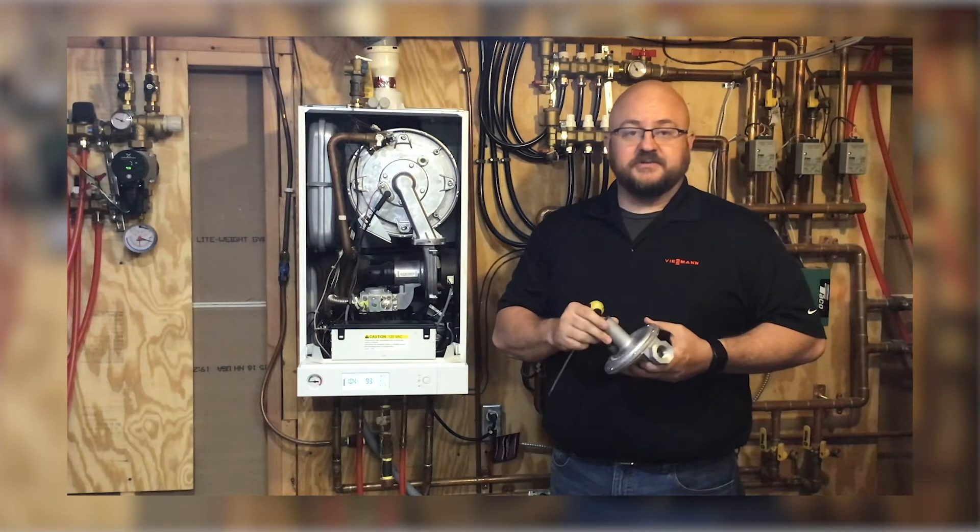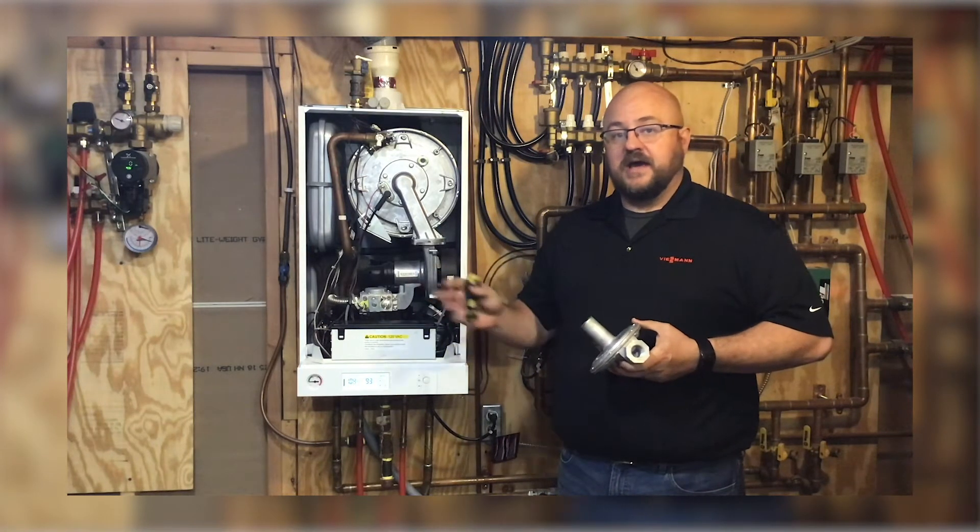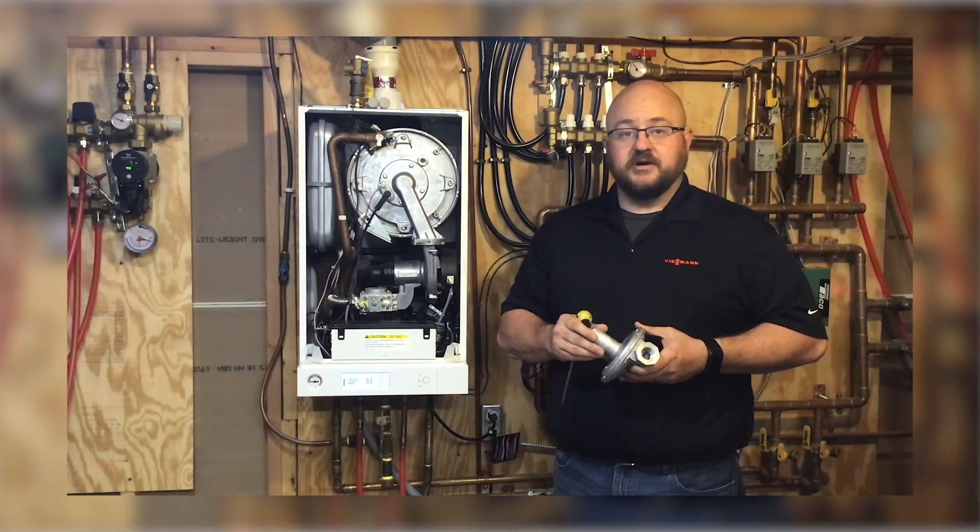Before you can make any adjustments to your regulator though, you have to have your manometer on your equipment to make sure you're setting the correct pressure.